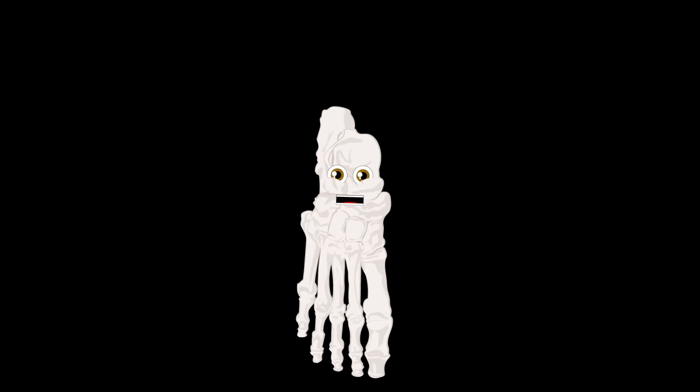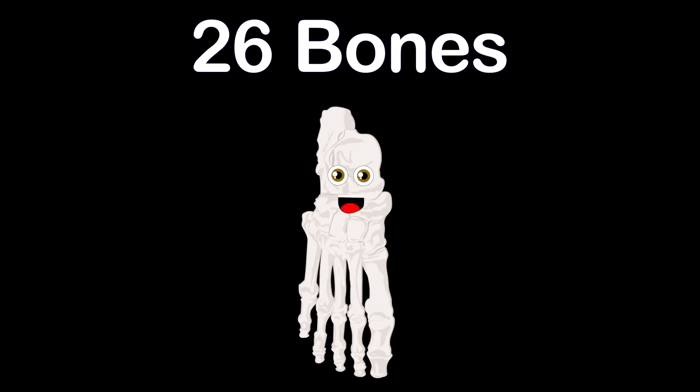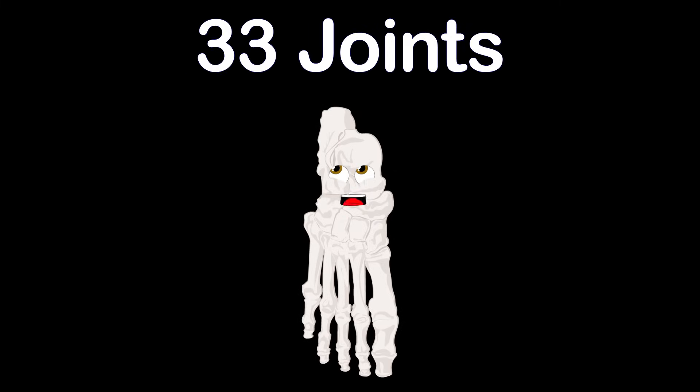Take a walk with me to learn about the 26 bones that make up each of your feet. I have a bunch of joints — yes, 33.